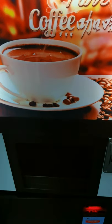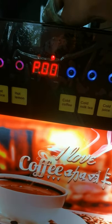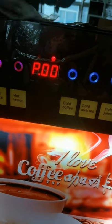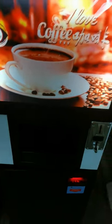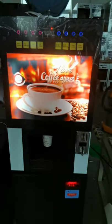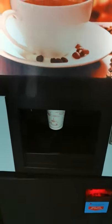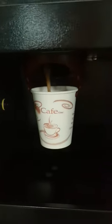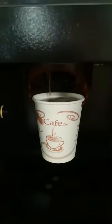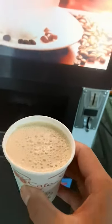Here is the coin. We insert the coin — take coffee. Okay, coffee finished — take the coffee. Very good!